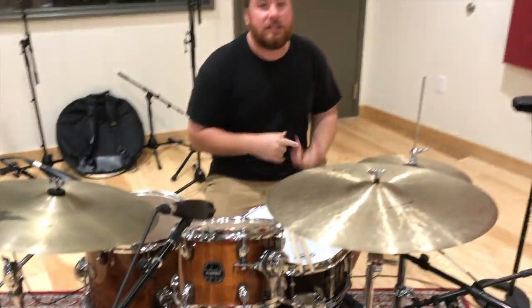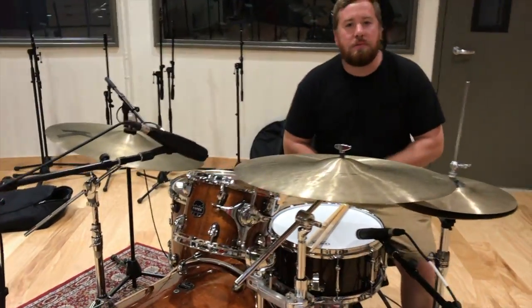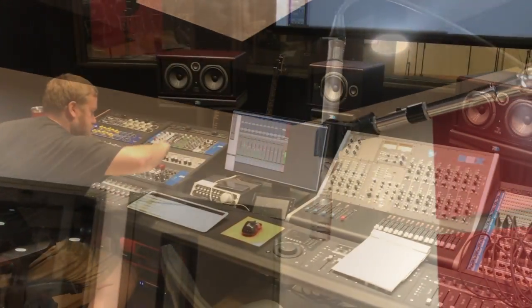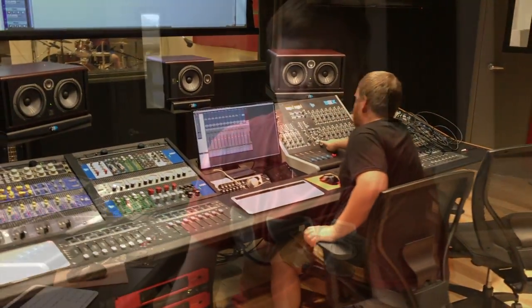Welcome back. We got the drum set set up here. We got the 257 on snare top and bottom, we got the Beta 52 sitting in the kick drum right there. We got these awesome 421s - which is the best mic ever invented - on the toms to get that big boomy sound. We got some Shure SM81s for the overheads to get those bright cymbals going.